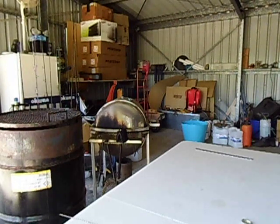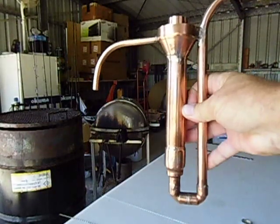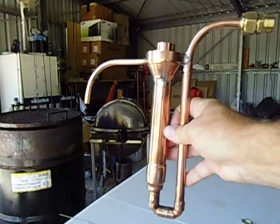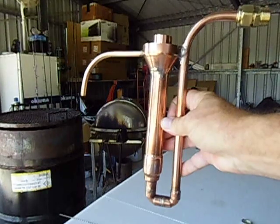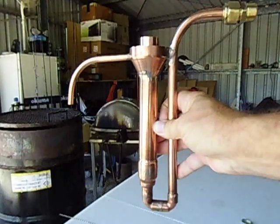Good day Youtubers, I just want to show you this new parrot I made. It's a little bit of an improvement of the previous one I made. This one only takes 100ml where the previous one took about 200ml.